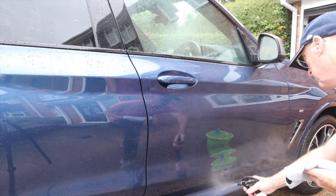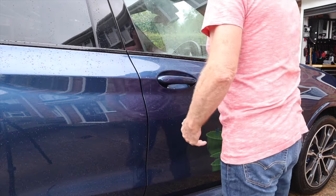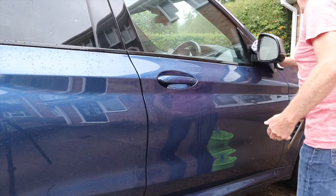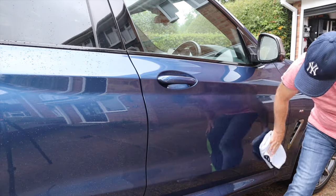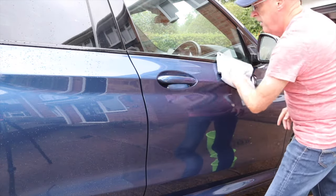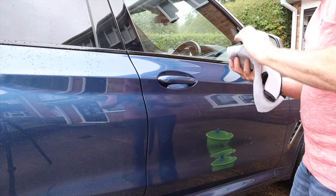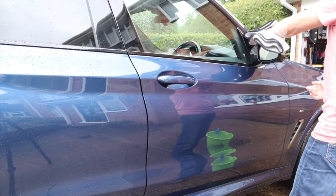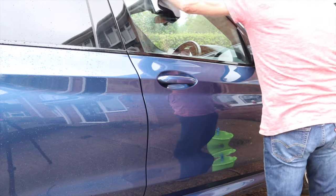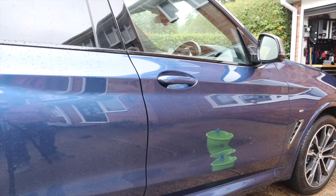You can put BeadMaker on the windows, on the glass as well. You can feel the slickness of that BeadMaker. Let's turn the cloth over. Two panels washed, dried and protected in what - three, four minutes? One more and we'll call it quits.